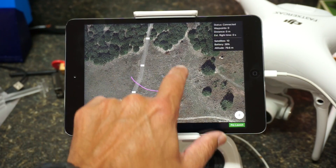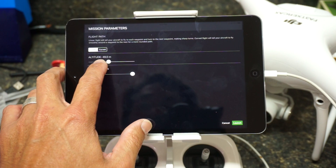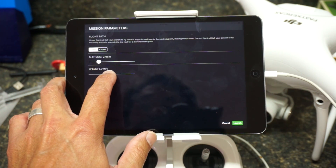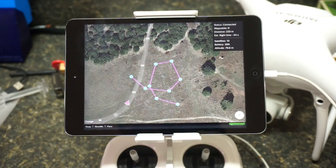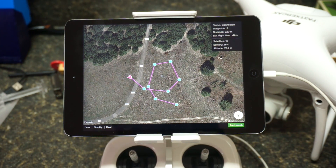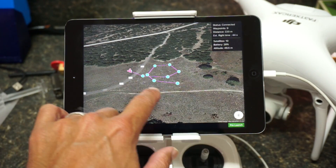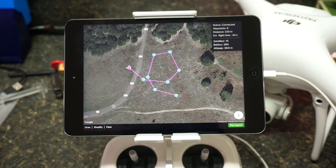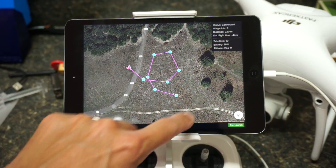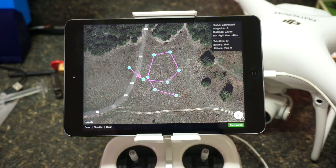We can draw another path, simplify it a bit, lower the altitude, speed down to five meters a second, set to Curve, and launch it — then the mission will begin again. You can see the aircraft headed towards the first waypoint. One thing we're going to introduce in an upcoming release is 3D flight, so we'll be able to take these missions and rotate them around the x-axis. It will flip up and fly the loop — instead of in a 2D plane at a fixed altitude, it will fly in a 3D plane.